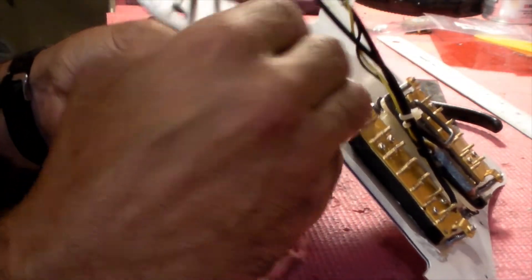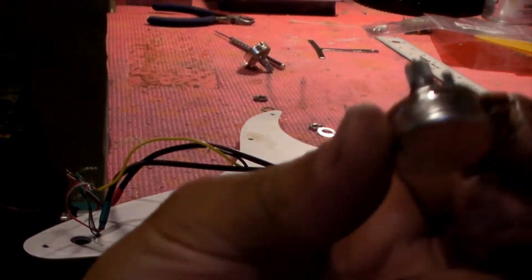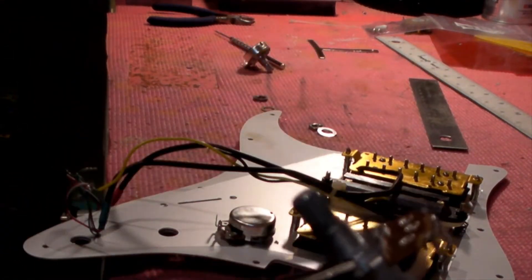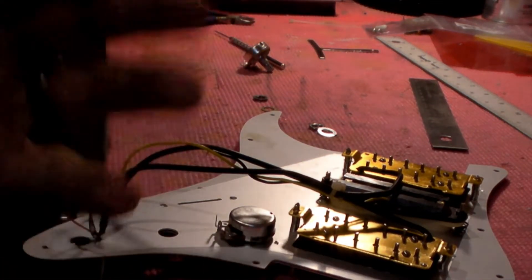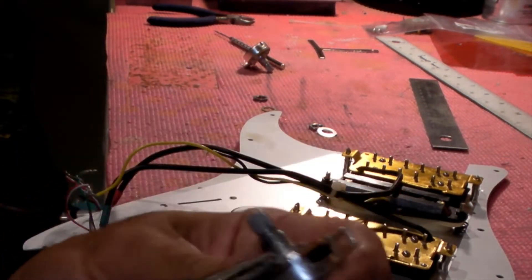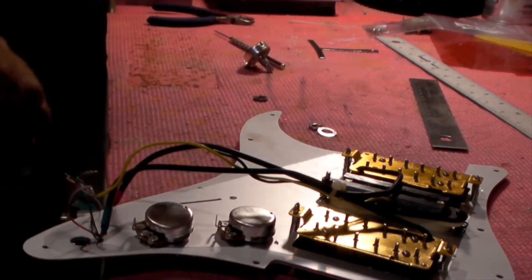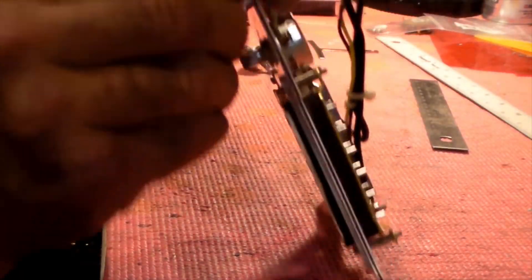I want to put them in facing down. These are short-shaft potentiometers and they have this little tab — some pickguards have an extra hole that lines up the pot for you, but I don't have that on this one. I just snap the tab off; it's soft white metal and does no harm. Let me get that in — I'll bring it back when I've got these all set up.